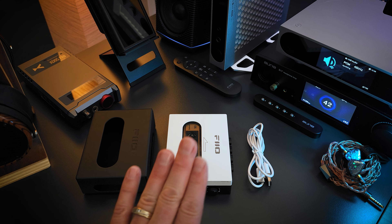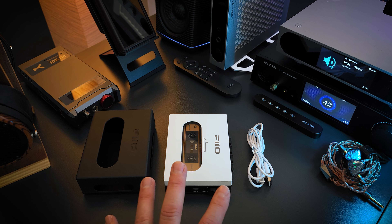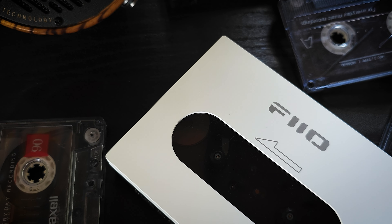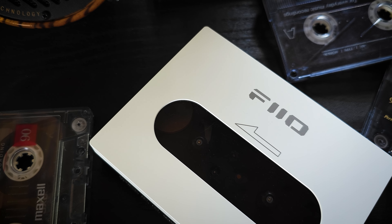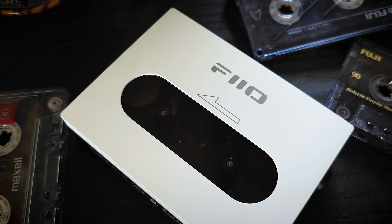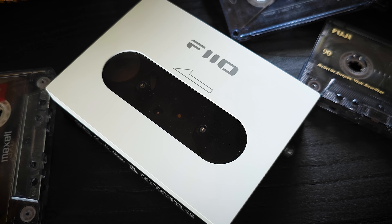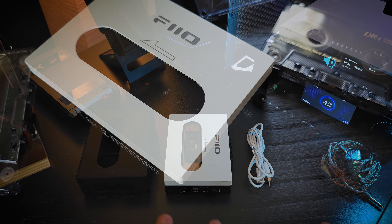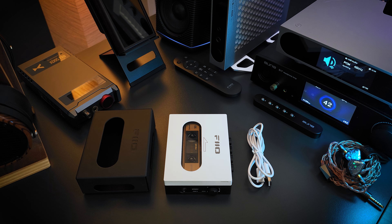They also include a USB Type-A to Type-C charging cable and then a screen protector, which I've already applied mine. Now as far as the price, specifications and design, the CP13 comes in at $139 for the black and white version and $129 for the light blue version. And no matter which one you add the case to, the price is $149. So basically the case only costs you $10 extra with the black and white version, and the case is $20 extra with the light blue version.